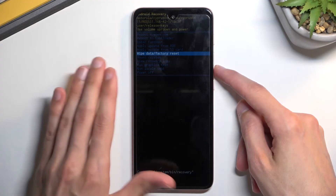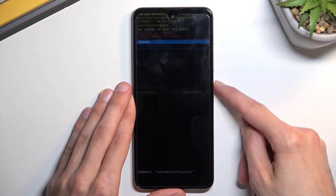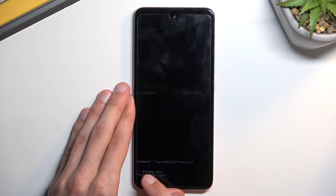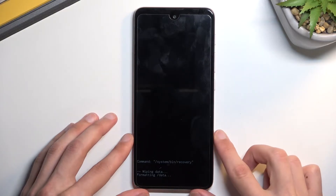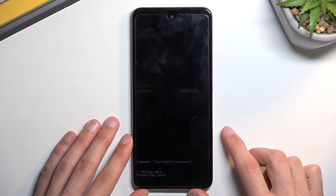It's barely visible but hopefully you can see it on camera. Confirm it with the power key once it's selected, and select factory data reset. At the bottom you will see 'wiping data,' and then after a moment you should see 'data wipe complete,' at which point reboot system now will be selected by default.